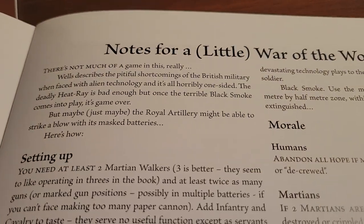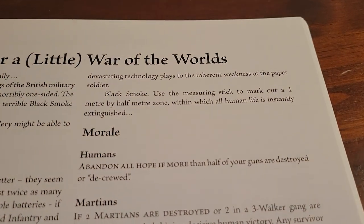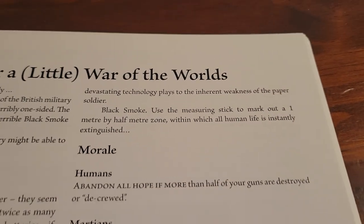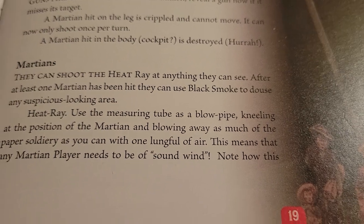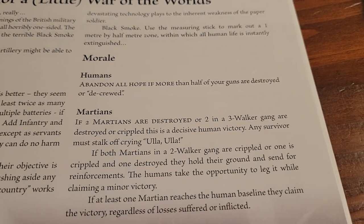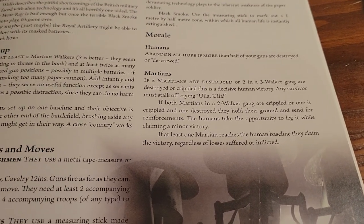Your only chance is to really get a shot in with your artillery. The problem is, if you remember the book, when the artillery actually took out one of the walkers, the other tripods then just sent black poison smoke everywhere to kill all life forms in the area. I'll go over gas warfare at some point. You can shoot the heat ray — you use a measuring tube as a blowpipe, and with a lungful of air you blow over as many of the soldiers as you can. There is a way to win though — the Martians were not invincible in War of the Worlds even before the germs. There was an ironclad that rammed into one of them and took it out.